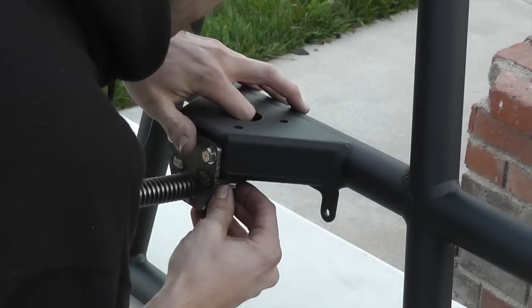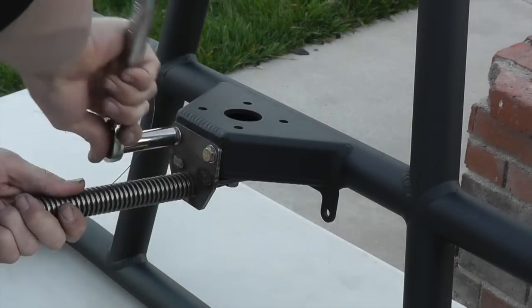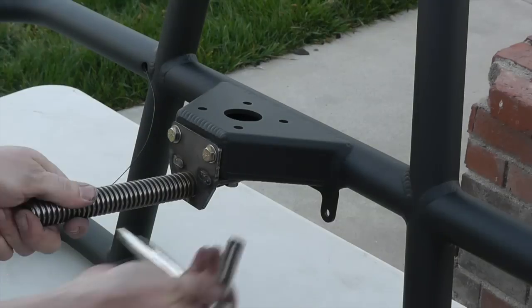There are three backing plates and clip nuts supplied that are fished down through the big center hole and held in place while installing the six bolts.